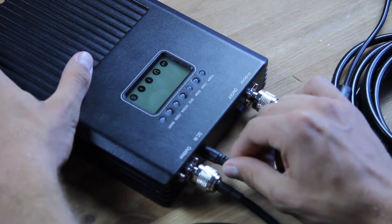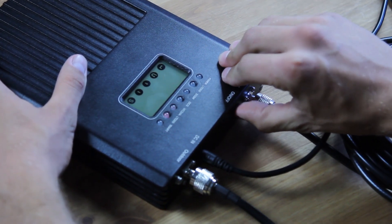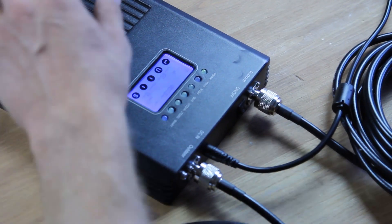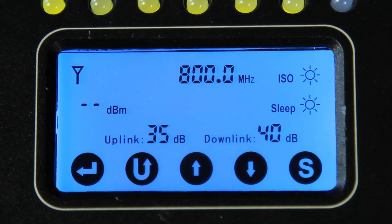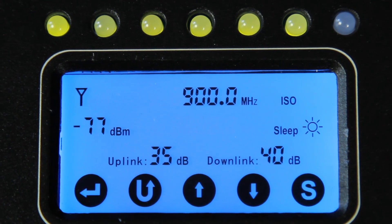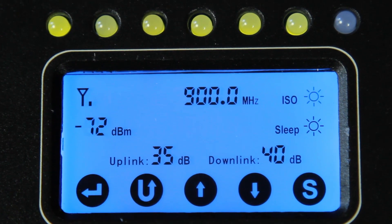Everything is ready. You won't need to hire anybody to provide the installation of the equipment. Note that our amplifiers are able to work within different climate zones and with both high and low temperatures and humidity.